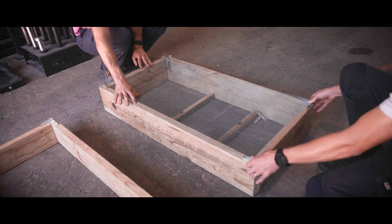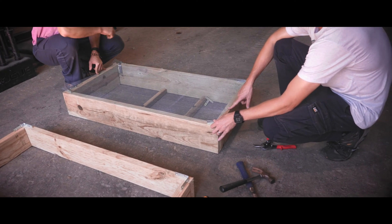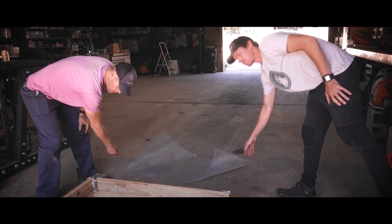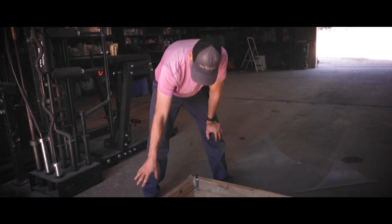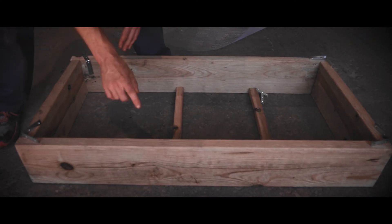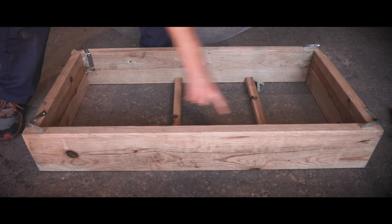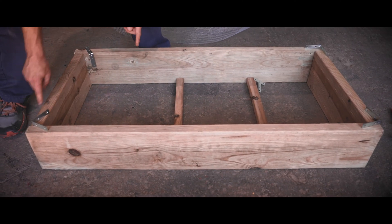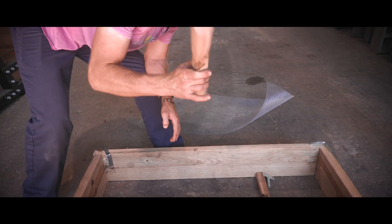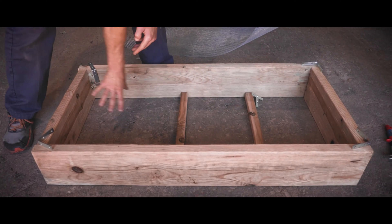We'll be nailing this in using the poultry staples, and this is a quarter inch hardware cloth. I want to show you the specifications of this wood here — this is all treated lumber. These are two by eights, and we've got 48 inches long on the outside, 21 inches long on the inside. These are also 21 inches, two by twos, and these will be used to help support the hardware cloth.